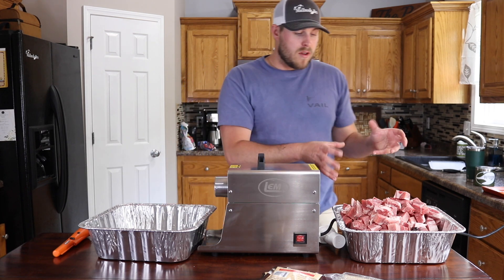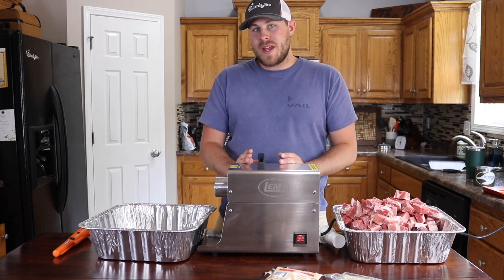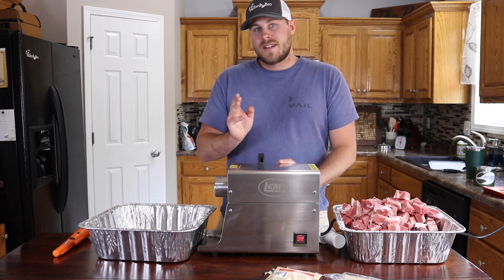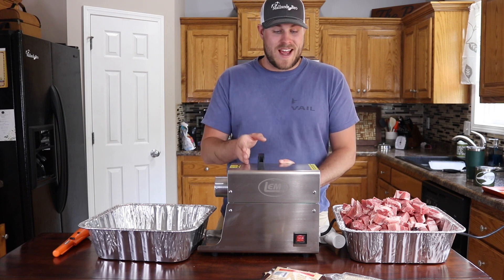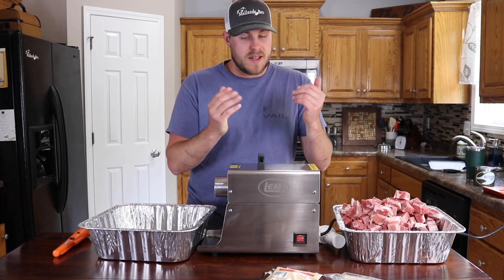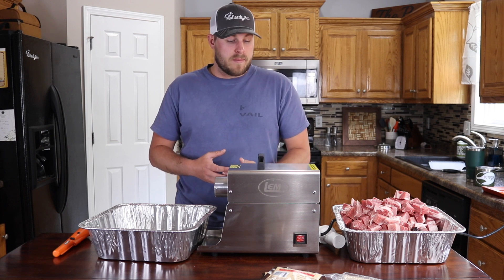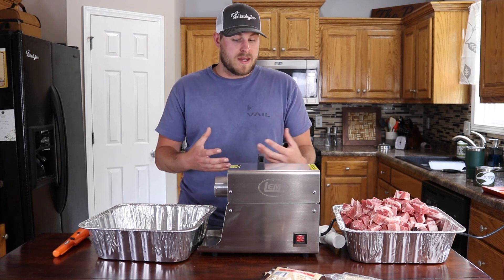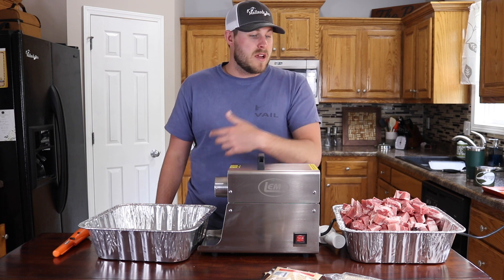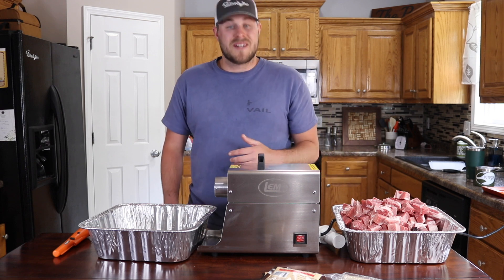First of all we've got all of the meat here — 5 pounds of goose meat and 5 pounds of pork butt. We're going to grind that with the Big Bite number 8 dual grind. This thing is fantastic. I've used this a couple of times now and it is so much better than the countertop model I had been using. I want to give a huge shout out to LEM for helping make this video possible. This grinder has made things so much quicker, easier, and more efficient.